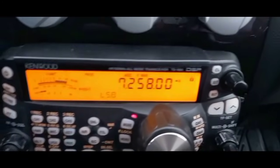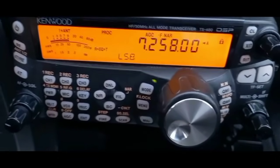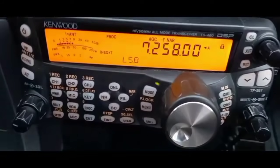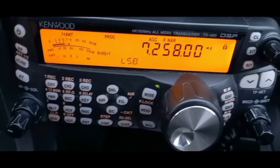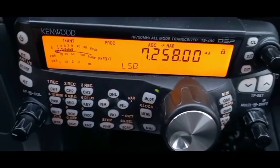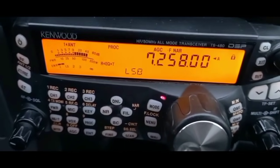You've got W2YM here — Mark in the mobile. Good morning, Mike. We've got you back here in Michigan. This is Jerry. You're back here in Central Michigan. All really good, Gary — you've got Mark here.